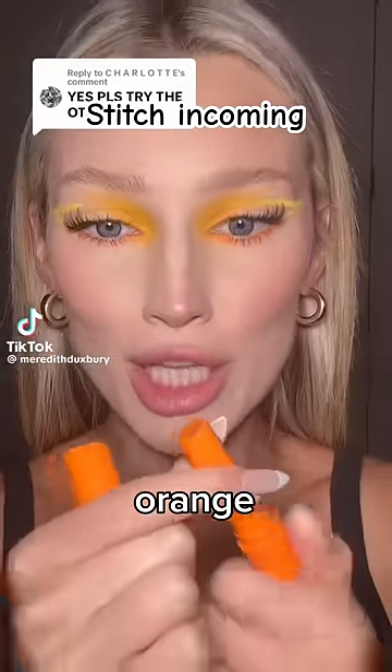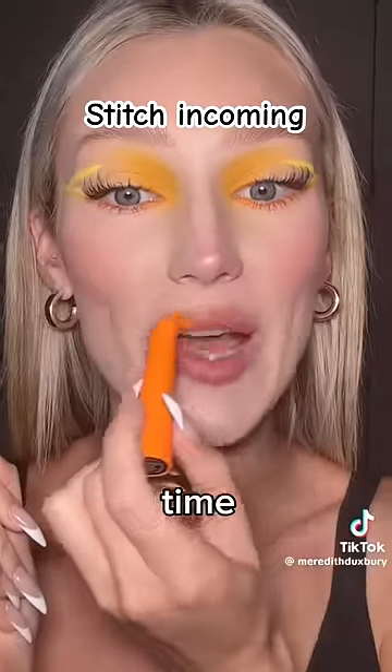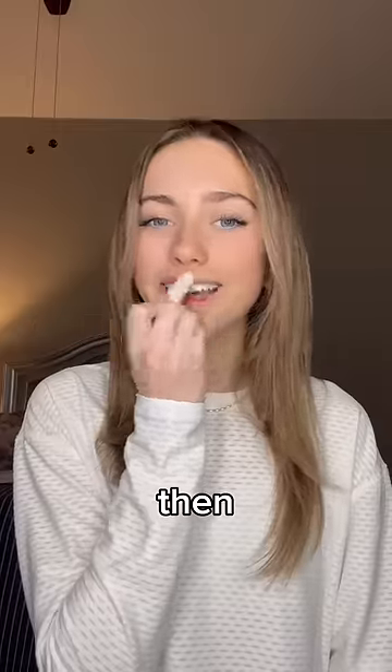Time to try the orange squirt gloss — I broke the last one, so we're not going to do that this time. I see everybody do this wrong, so here's how you do it the right way: you're only going to do two to three twists and then put it on.